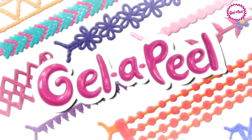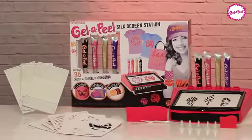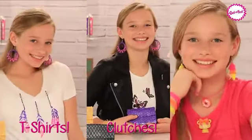Make it real with Jell-O-Peel! Now with the new Jell-O-Peel silkscreen station, you can design your own t-shirts, clutches, and jewelry.